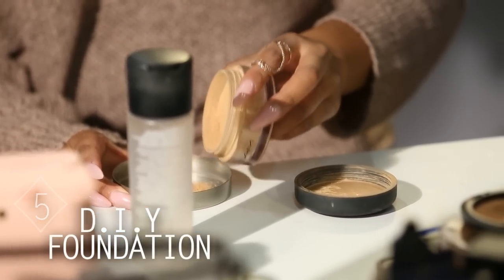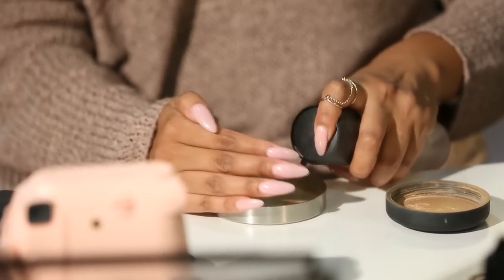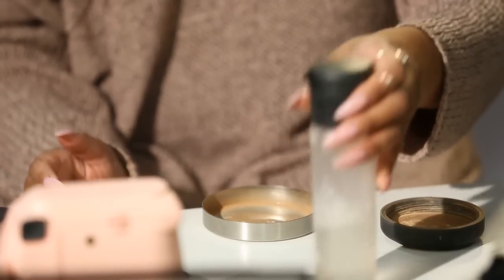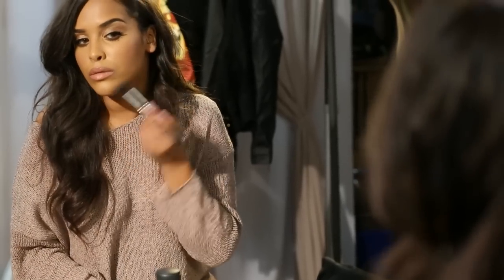Now if you've got your mineralized powder — I'm not too sure about other powders, but I know it works with MAC's Mineralized Loose Powder — you can spray in your Fix Plus, and this will just create a wet foundation for you straight away to use. It applies a lot more coverage than the powder will as well.